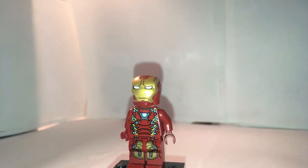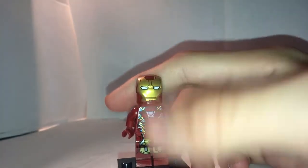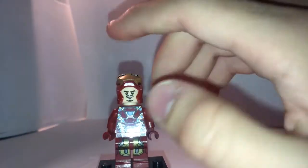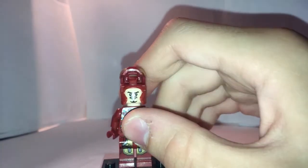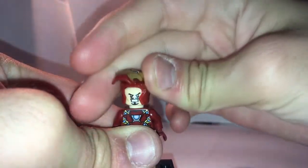Now for the brand new Iron Man Mark 46. He does look pretty good and accurate, though the only new prints would be his torso and back torso, because his leg printing and helmet printing are the same, reused from Age of Ultron. You can open up his helmet to see his average Tony Stark face underneath.